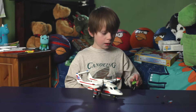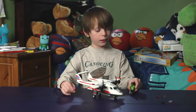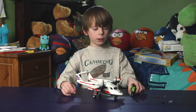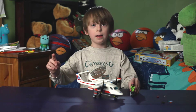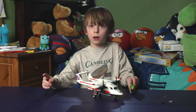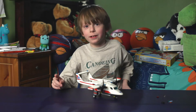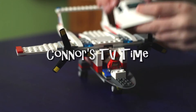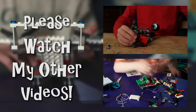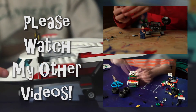I hope you like me playing and building with this Lego ambulance plane. If you watched it all the way from the start to the beginning, you have to remember the number of pieces and write it in the comments. Don't forget to like and subscribe. Thanks for watching the video. Bye!